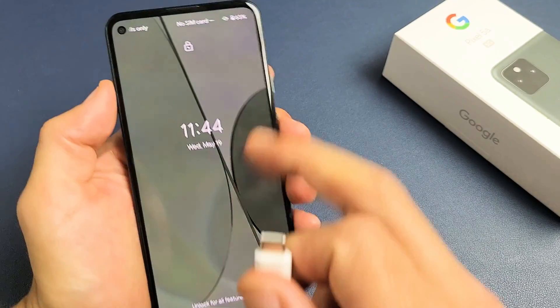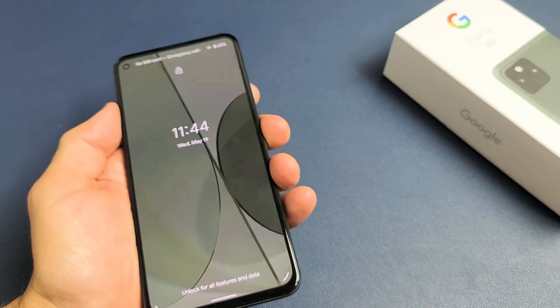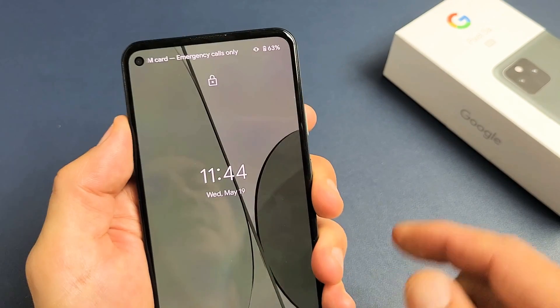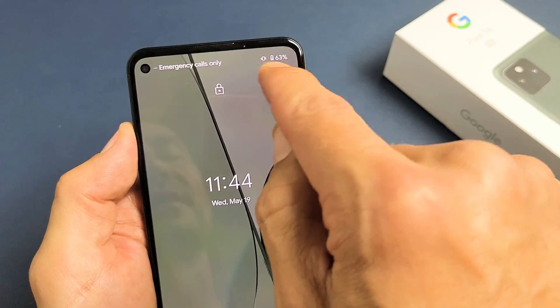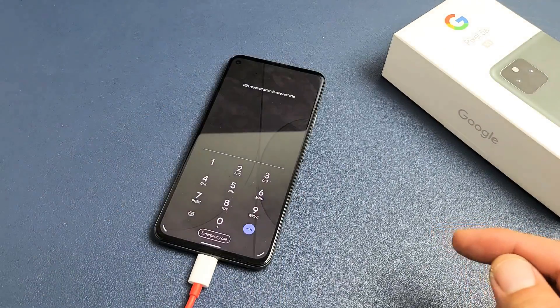I can see that it's charging, no problem. It even has 63% and the phone just wouldn't charge or turn on. You can see 63% there, and when I plug it in I felt it vibrate and I see the lightning bolt, so I know it's charging right now. Pretty simple. Hope that helped you guys out.